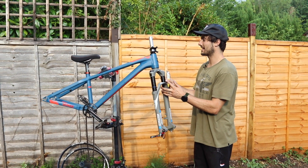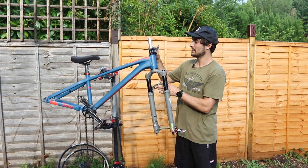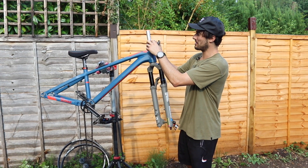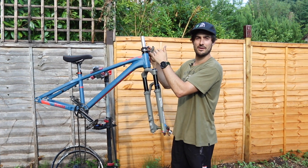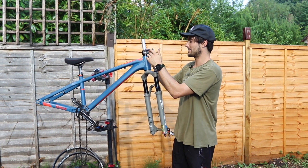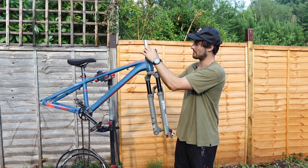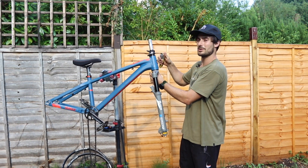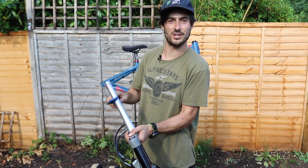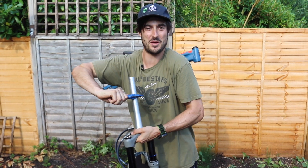Now we've lined up the new forks and we need to measure where to cut because forks always come a bit too long. I put a spacer above and below just in case, so after you cut it you can move the spacers up or down. If you cut it too short it's too late, but if you leave a spacer above you can move the stem up or down after riding. The trusty old plumber's pipe cutter is the tool to get that perfect cut.